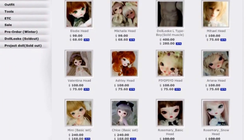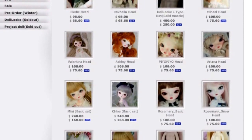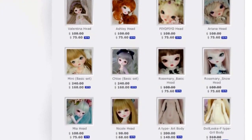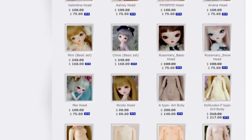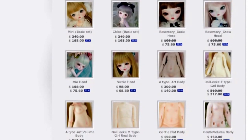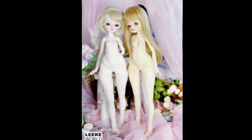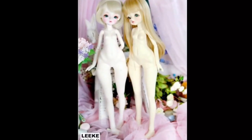The N-type body is no longer available, at least not for this particular event, and I don't know if they're ever going to make it again. They do have a new F-type which is somewhat similar in shape, but it doesn't have a joint in the torso. The legs and sculpting are much prettier in my opinion — it's a lot like a stretched-out version of the art-type body, which I've always admired and really wanted.